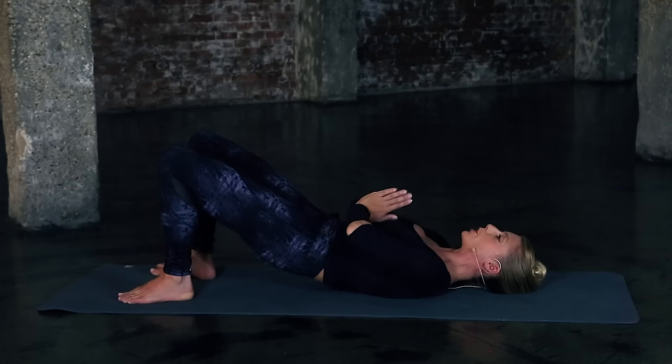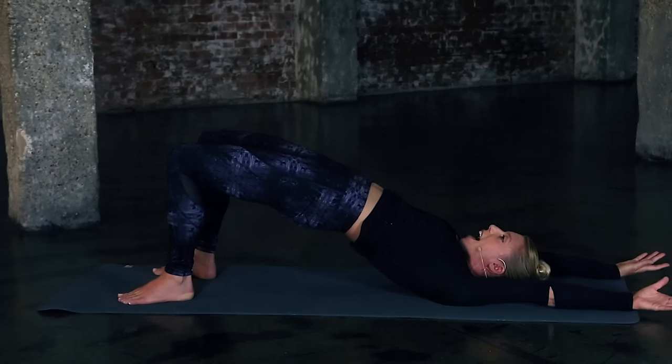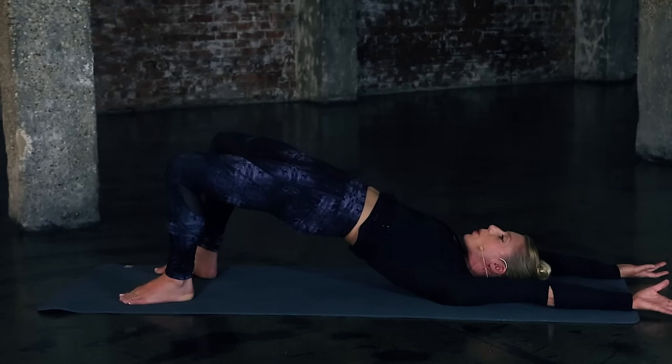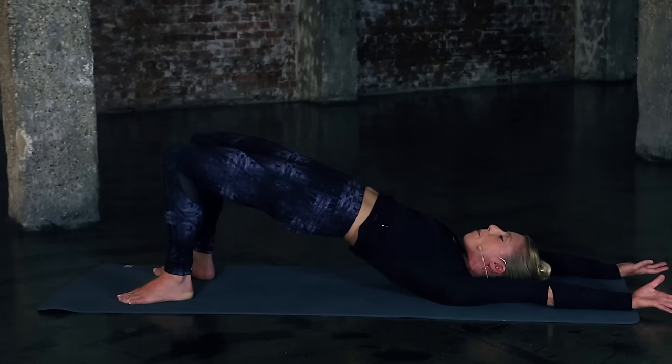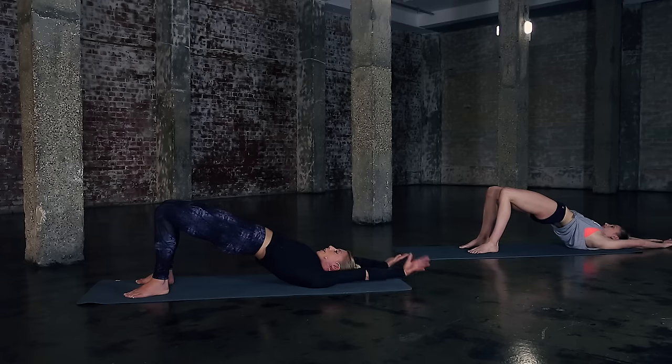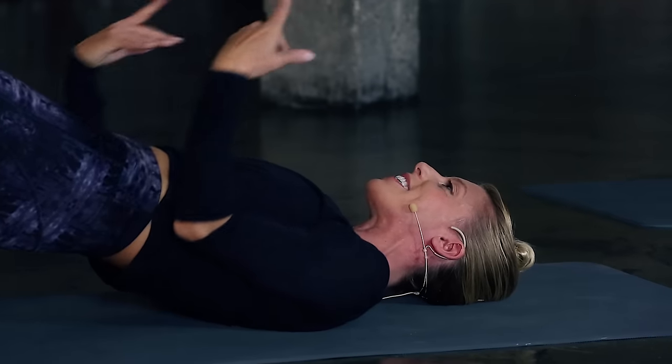Squeeze the glutes and hold it. Bring the hands to prayer position and activate that chest. In one movement, push the hips up high — hands go past your head. Hold it here. Let's pulse the knees for eight — squeeze for eight, seven, six, five, high hips, keep on pushing, for two and one. Hold it here. Bring your hands back to prayer position, then lower the hips and hands together.